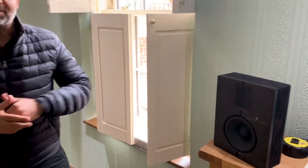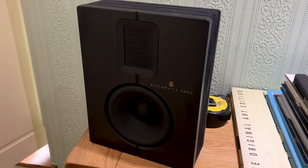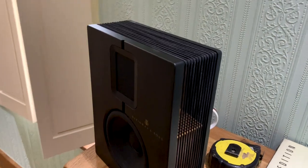We're doing a really special project at the moment where we're installing a Steinway Lyngdorf system into this absolutely glorious space. Today I wanted to show you in some detail the Model S15 speaker from Steinway & Sons.